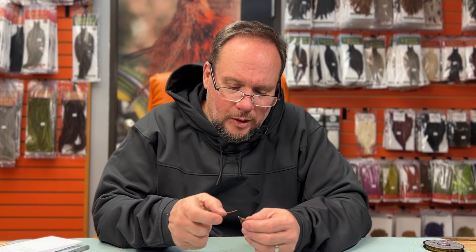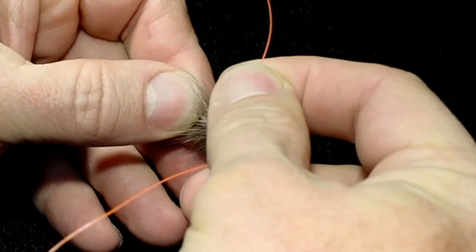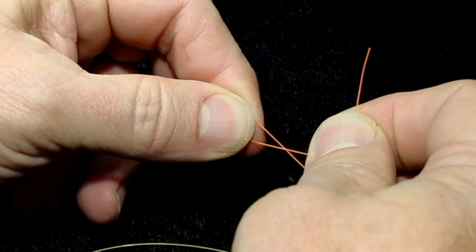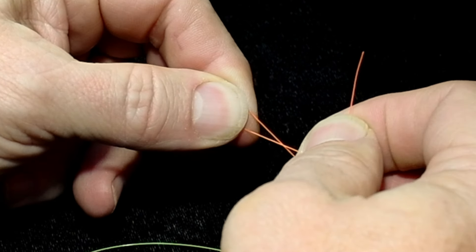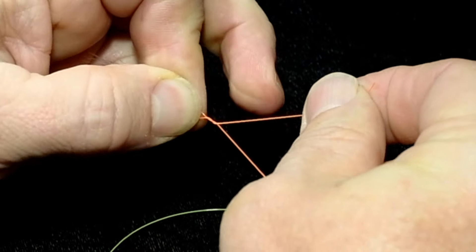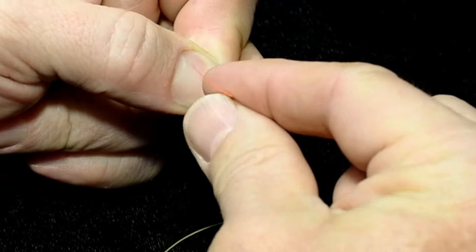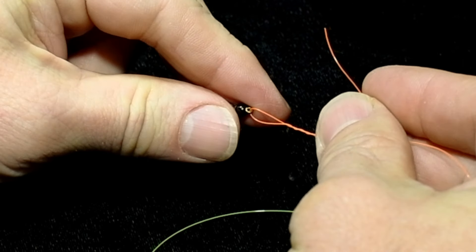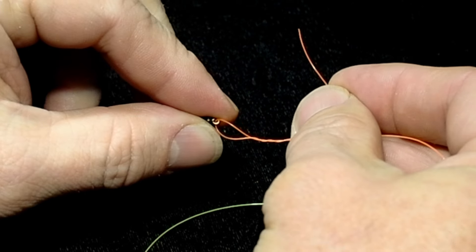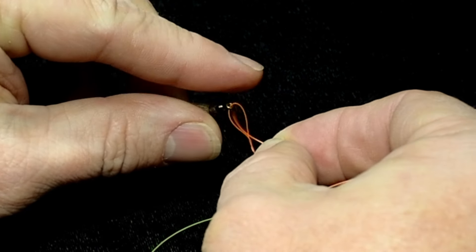The first knot I've used for years — about 85% of the time — is a standard clinch knot. To tie it, take your tippet and thread it through the hook eye, then pinch just in front of the hook eye so the tag end is doubled back along the standing line. Grab that tag end and wrap it around the standing line, using your middle finger to hold it in place. I'm using fairly heavy tippet here, so I only went three or four times around; on standard trout size stuff like 4X or 5X, maybe five or six times.